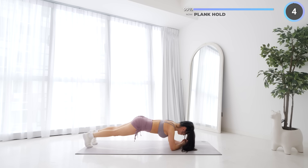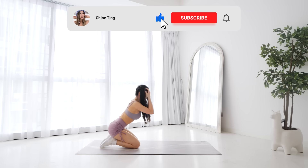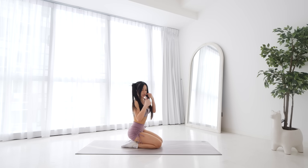And that's the workout guys! Hope you like this quick workout. Please leave me a comment with how you went, and make sure you smash that like button for me. I'll see you guys in the next workout — bye!